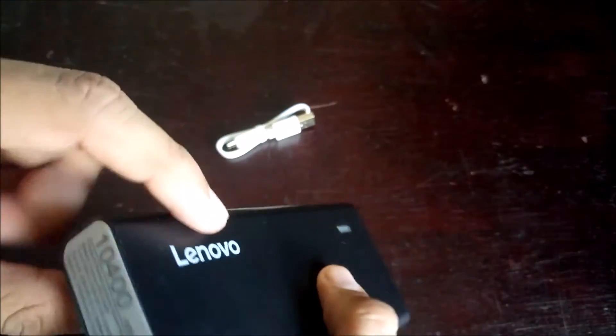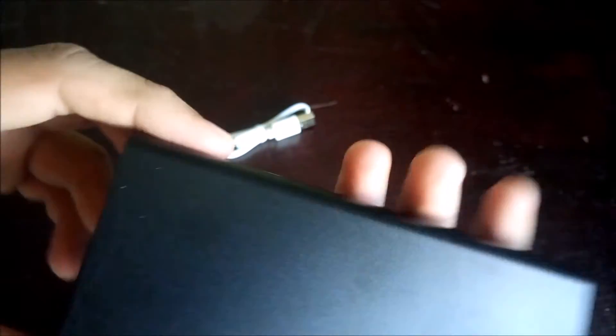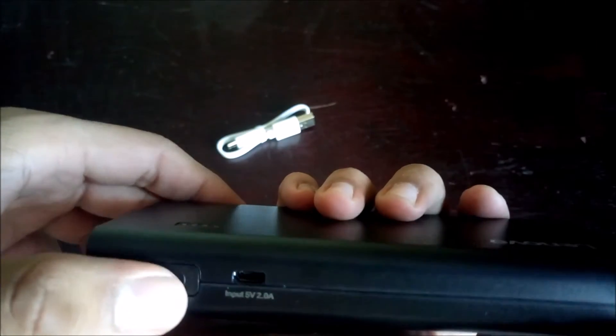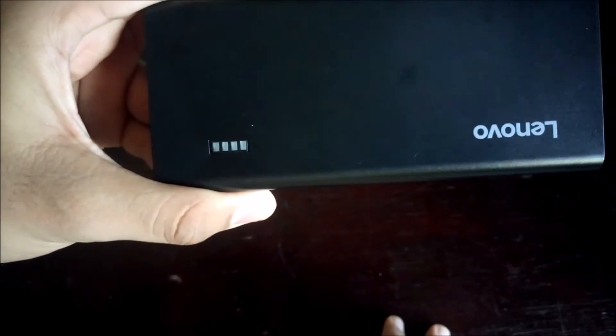Over here we have the Lenovo branding, and it gives some basic information about the product — capacity and so on. Here we get the input port where we can charge the power bank, and here is the power button. As you can see, it's approximately at two percent charging — there are only two LED lights indicating the charge level.